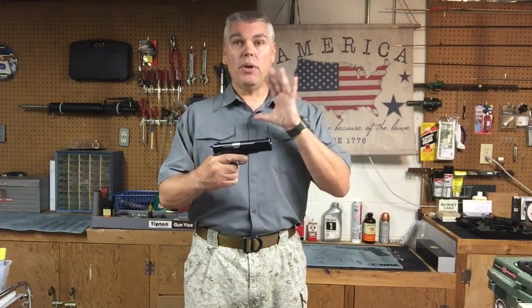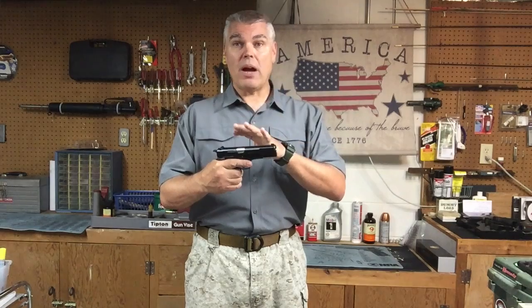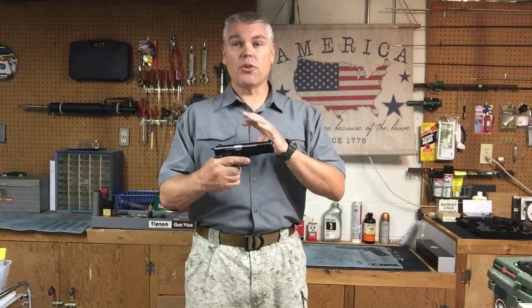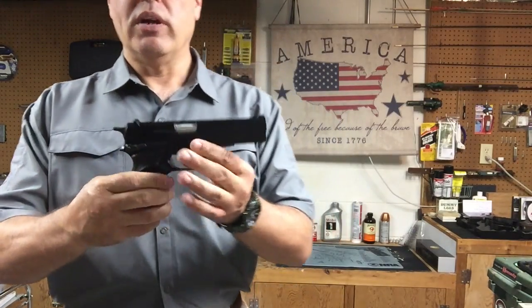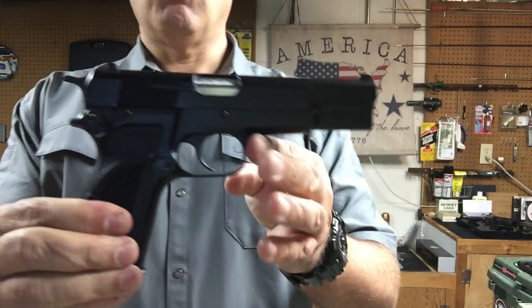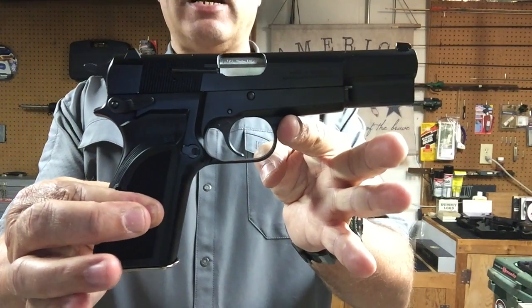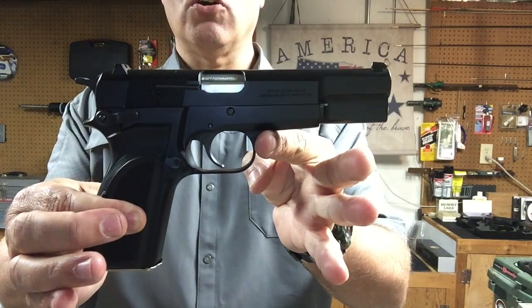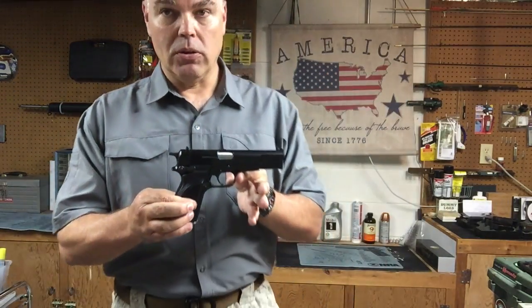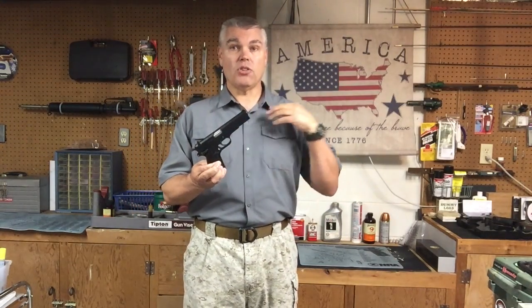And here we have it — after almost a year of searching, my own FN-manufactured, Browning-imported GP35 High Power pistol. Specifically, my pistol is a Mark III, which as you can see is more the military/police/combat version — or maybe I should say current combat version — of the High Power pistol. And I say that because historically, the High Power has always been a combat firearm.